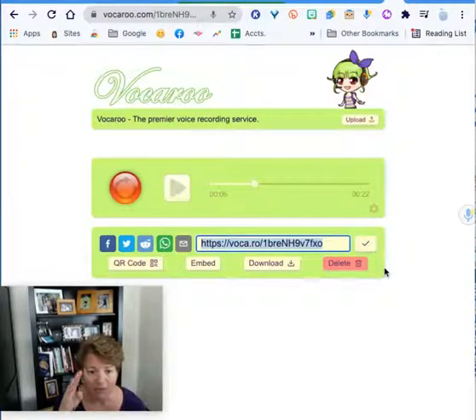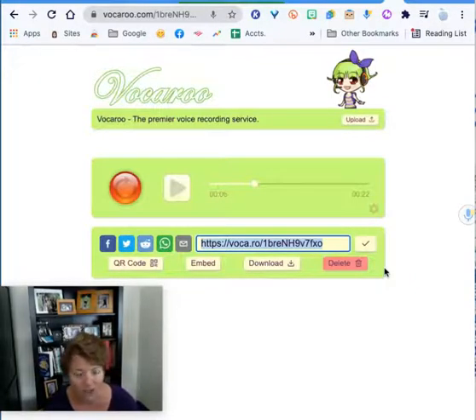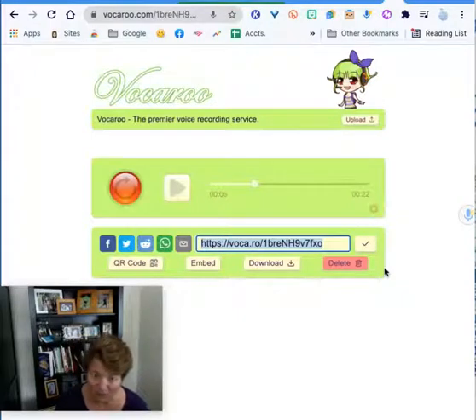Think about the power of fluency when you want children to practice reading. If they've got multiple files like this, you can actually build a student portfolio. Imagine the power of a student being able to hear himself read in September and then again once a month. When they get all the way to May or June and go back and listen to September, that's going to be powerful because students don't realize that they're improving, and that can help them build their confidence.